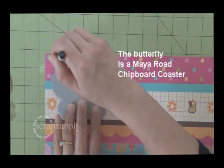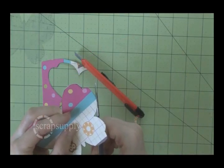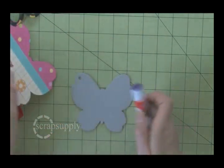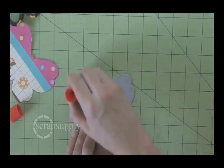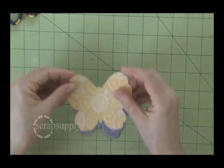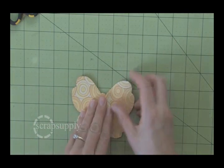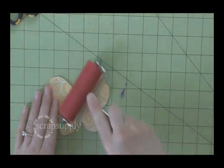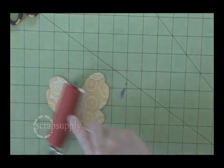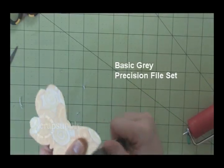I went to mayarow.com and printed out the butterfly template, outlined it, and cut them out. So I have two transparencies that match this butterfly coaster that I'm putting glue on right now. You trace out the butterfly, add the paper — it all lines up and fits perfectly. I'm using a brayer to smooth out the glue, and then I use a basic gray file to smooth the edges.